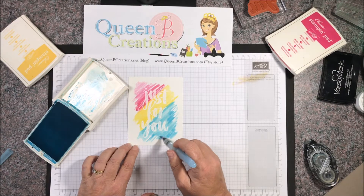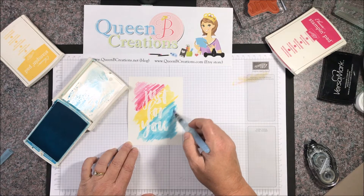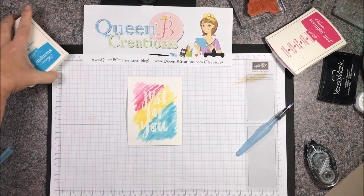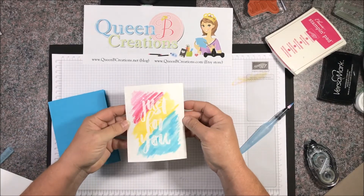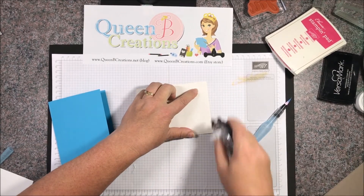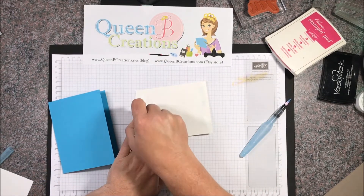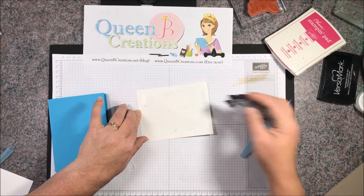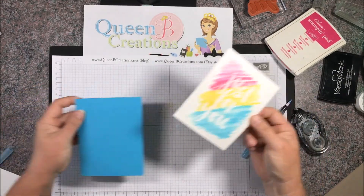You just play around with it until you like the look — you can't really go wrong with watercolor, it's just kind of playing. Then I'm going to go ahead and adhere this to my card base. Let's give it a little rub to get any moisture off, and I'm going to use a little more adhesive than I normally would because with the water and the heat embossing I want to make sure it's got a nice good even stick.